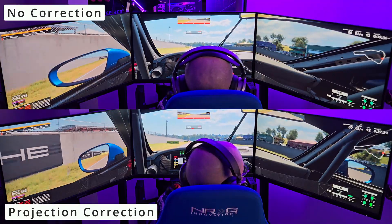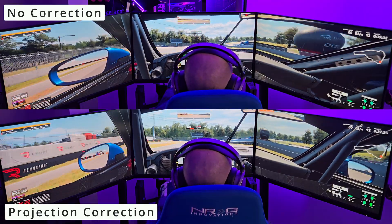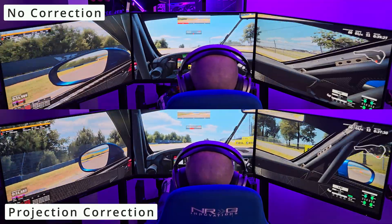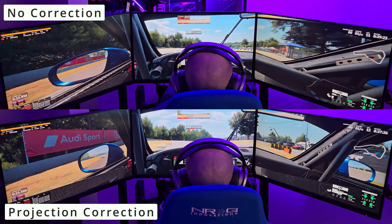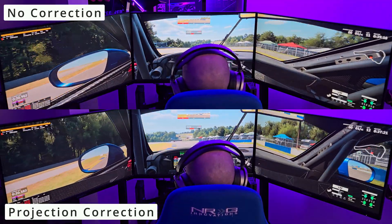Instead, Rensport allows you to use something called projection correction — basically inversing the fisheye perspective that's generated when you have a single viewpoint. The best way to showcase this is with a rear camera behind the cockpit, where you can see the perspective. Up top, no correction — this is the fisheye issue. Underneath, projection correction, reversing that. I actually don't know the algorithms involved, but it's something to do with the Unreal Engine.